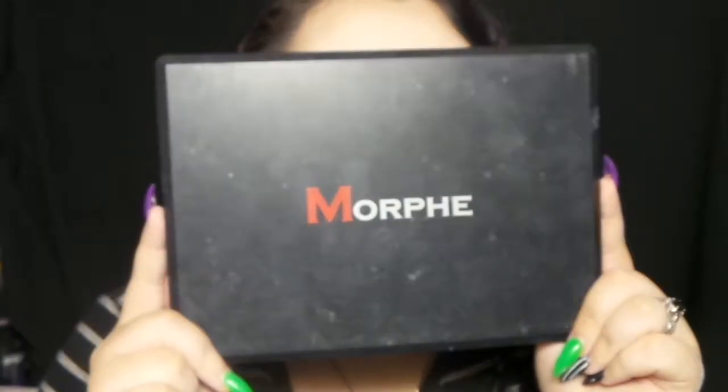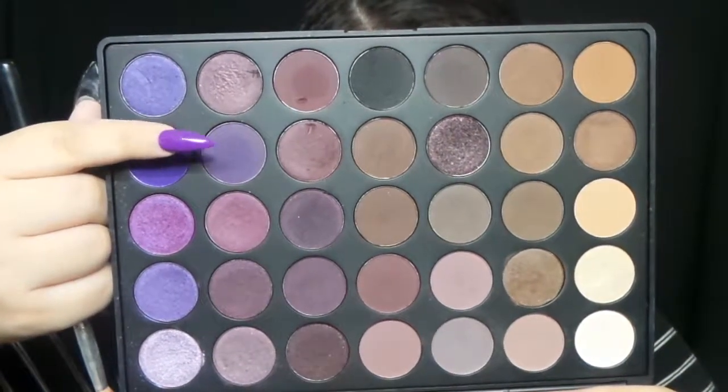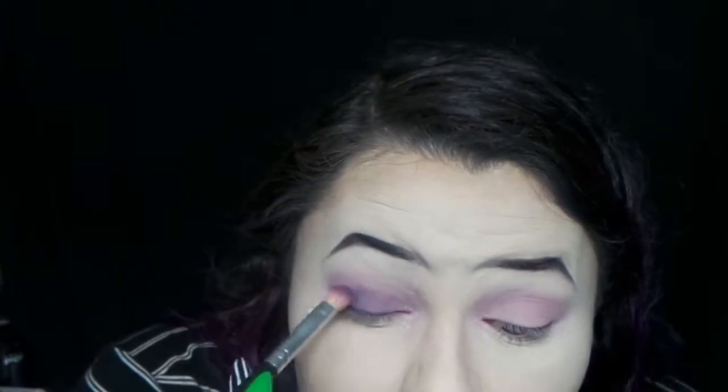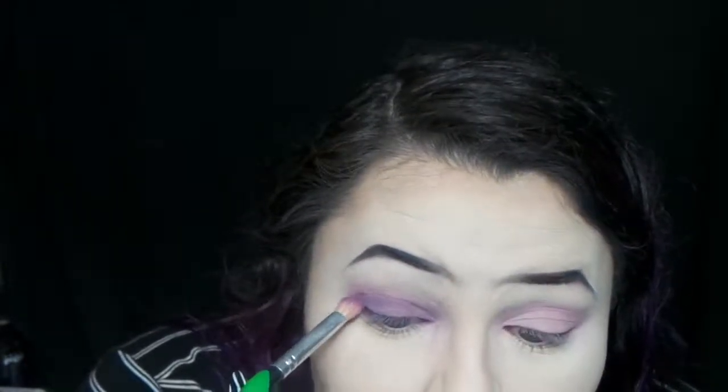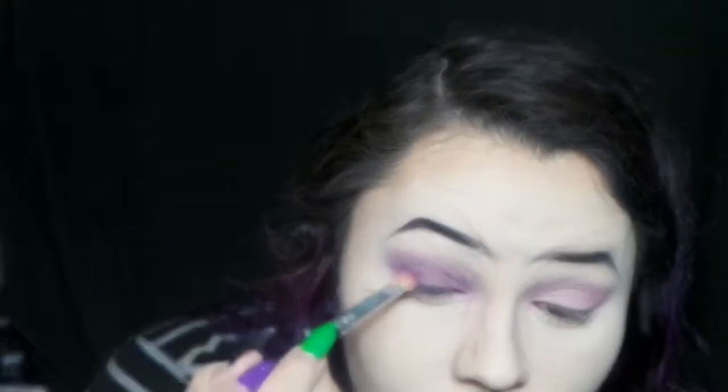And then I decided I hate that palette so I'm going to the Morphe 35P — I got this one before they redid how all their stuff looks, so it looks different, it's just old. But I took that purple shade and put it all over my lid, kind of making like a purple smokey eye type feel.